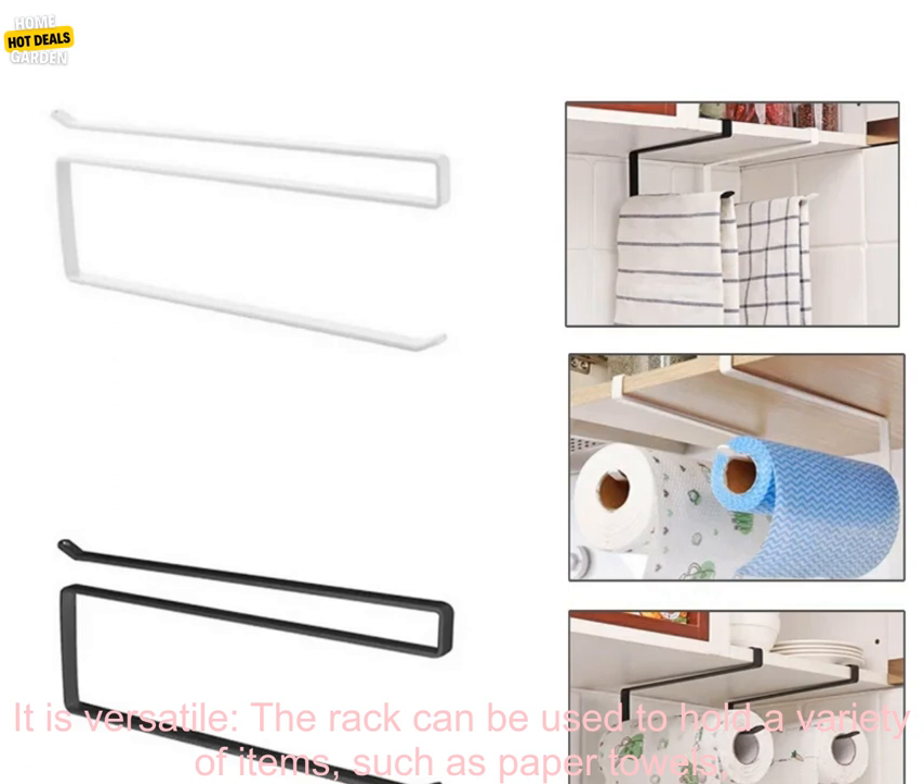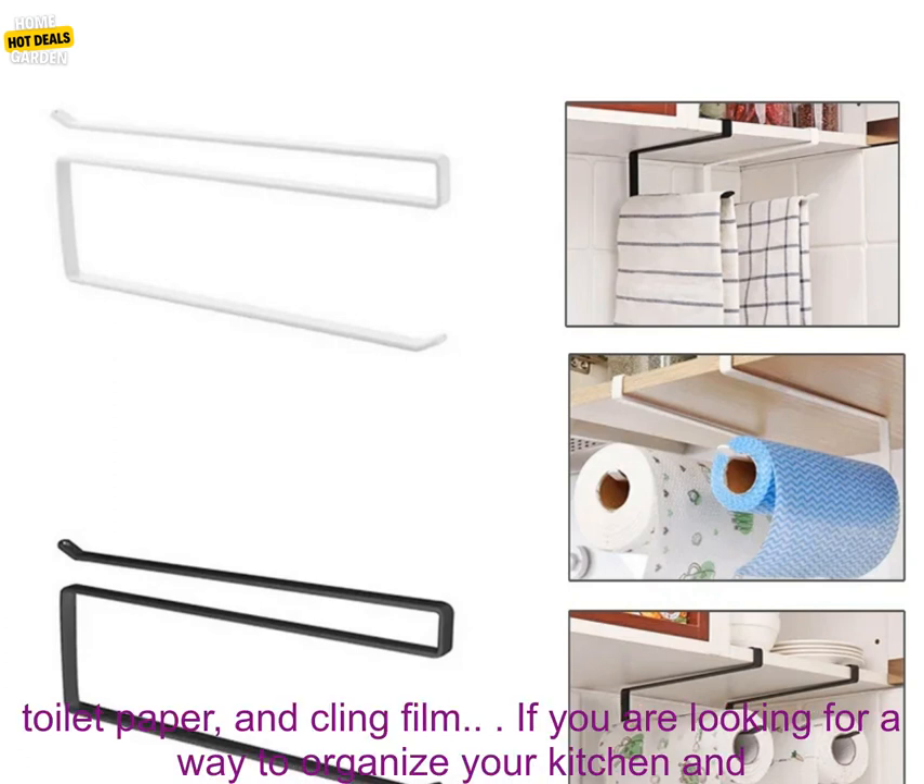It is versatile. The rack can be used to hold a variety of items such as paper towels, toilet paper, and cling film.